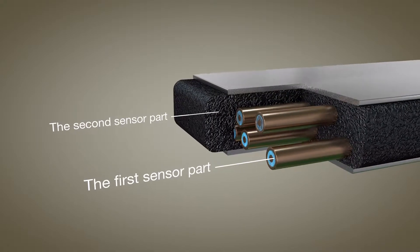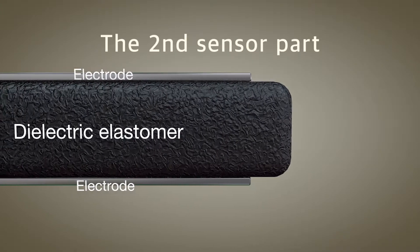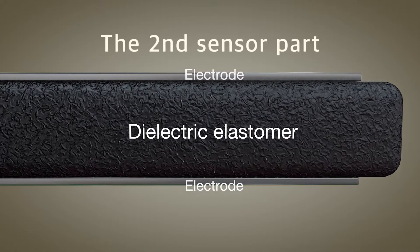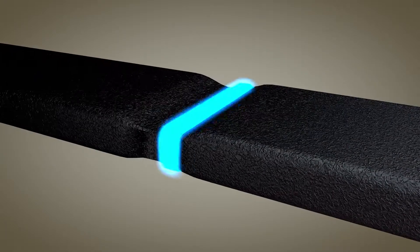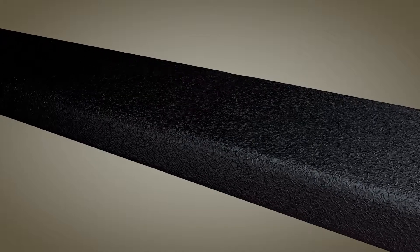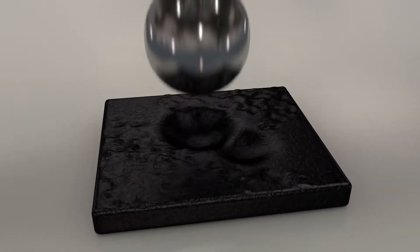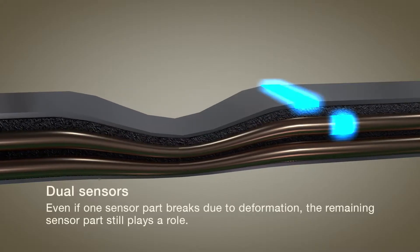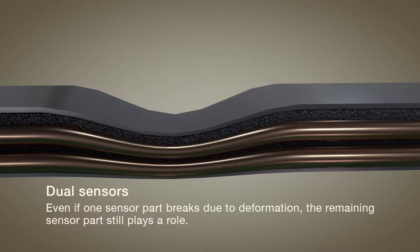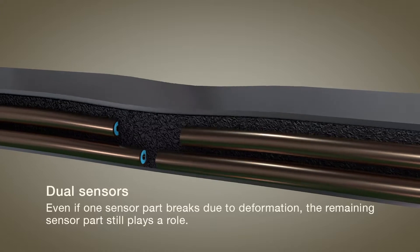The second sensor part, which surrounds the first sensor part like an electric coating, is made of a dielectric elastomer having flexibility and toughness properties like rubbers — also a type of electroactive polymer. Unlike PVDF, which responds quickly to changes in pressure, its response rate is relatively slow, but it is very flexible and hardly breaks even under large loads. Even if one sensor part breaks due to deformation, the remaining sensor part continuously acts as a sensor, so the dual sensing structure has high reliability.